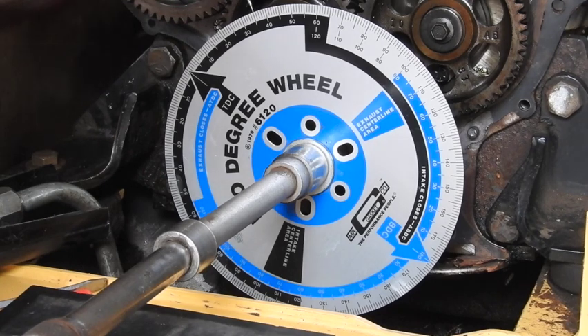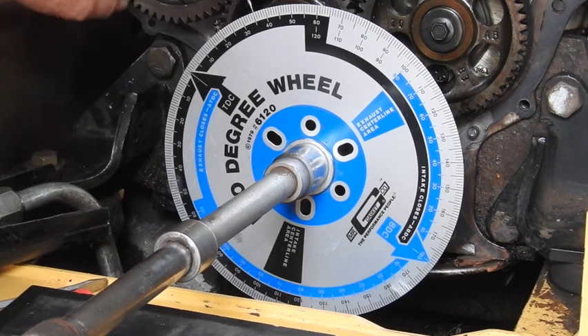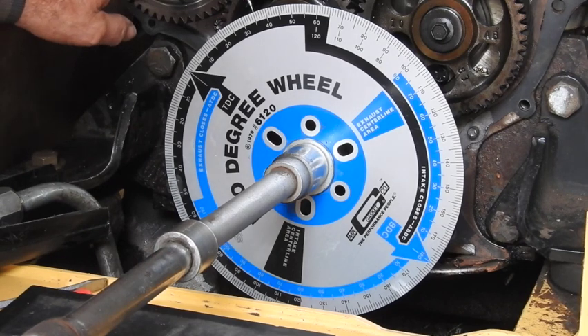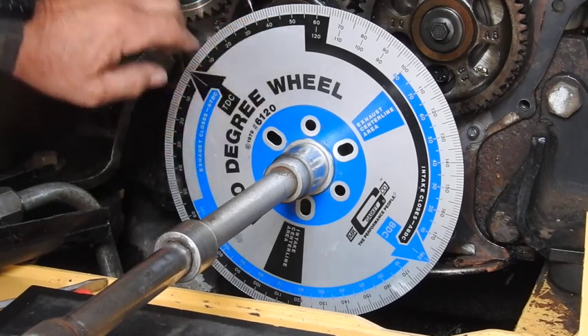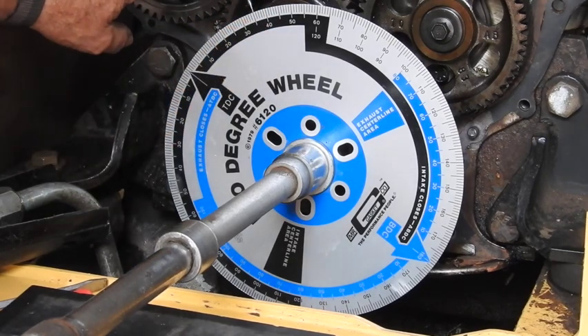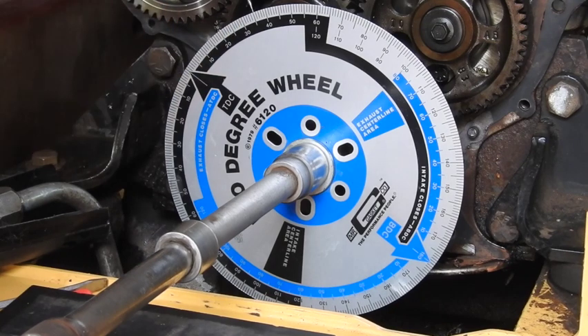We're actually allowing this to maintain the marked position on the idler gear, but it's just rolling on this shaft. We're going to roll this back to 28 degrees and then be able to lock the shaft to the injector pump, then release the lock on the injector pump.